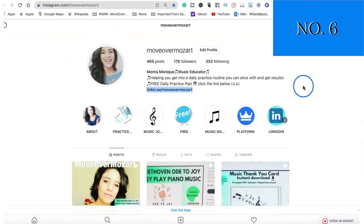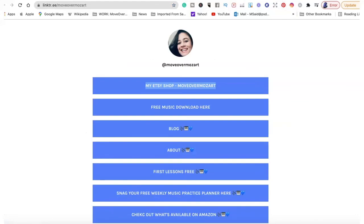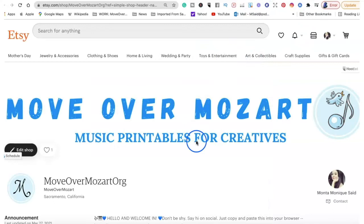The other thing you'll definitely want to consider when you have an Etsy shop is other social media platforms. Here we are in my Instagram, and what has helped me get viewers to my Etsy shop is adding a Linktree. I have the free Linktree, and I will try to leave a link to the free version in the description box. The great thing is that when you add Linktree, you can add a link to your Etsy shop. So when people are on your Instagram or a different platform and they click on that link, it takes them right back to your Etsy shop — that's really what you want, and a lot of people don't know that.